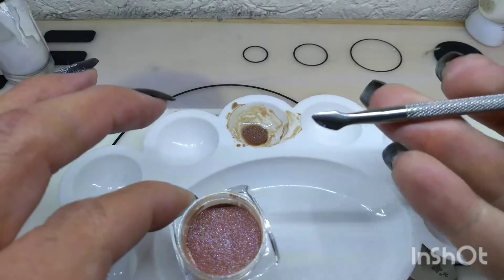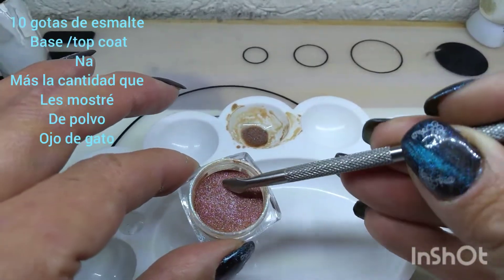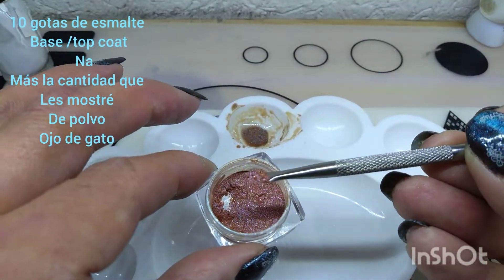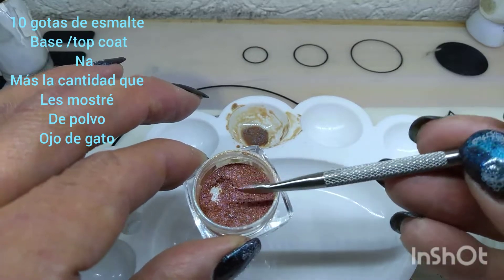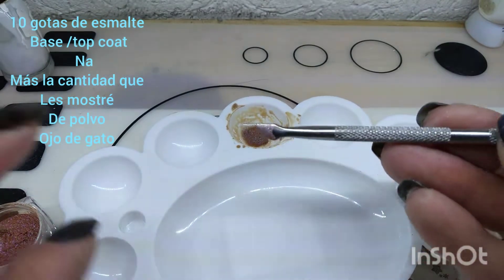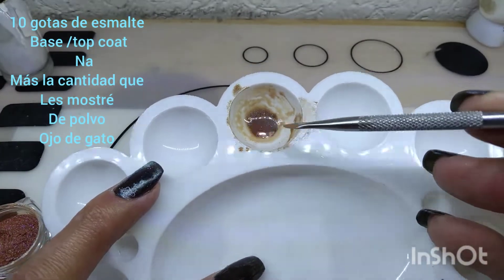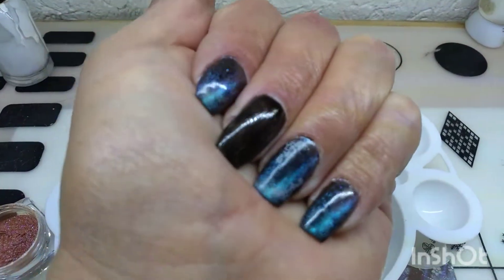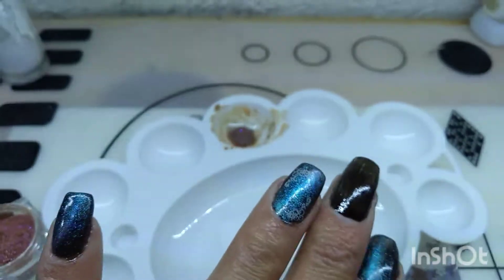Y pues lo que ocupé fue para las 10 uñas, agarré un tanto así. ¿Ya vieron la cantidad? Agarré dos tantos a esa medida y le puse 10 gotitas. Por cierto, aquí me sobró mucho. Y pues yo ya me adelanté — como ven, aquí traigo esta mano ya adelantada, dejé esta para hacerla aquí con ustedes.